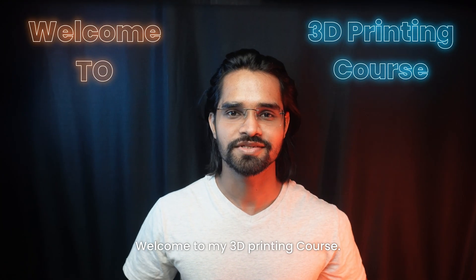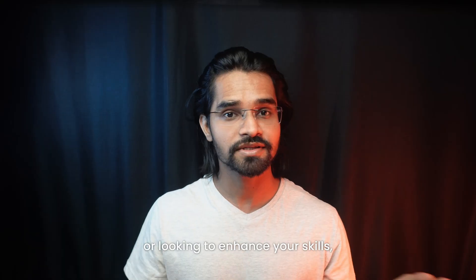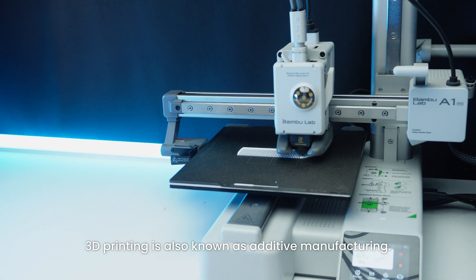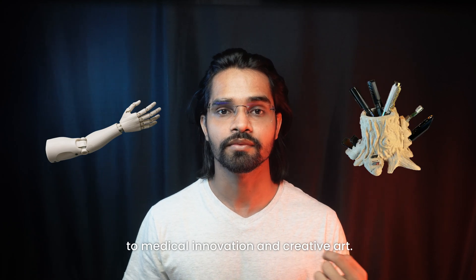Welcome to my 3D Printing course. Whether you are just starting your 3D printing journey or looking to enhance your skills, this course is designed for you. 3D printing, also known as additive manufacturing, is transforming industries from prototyping and design to medical innovation and creative art.